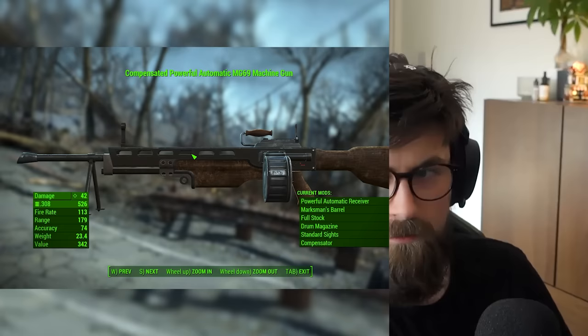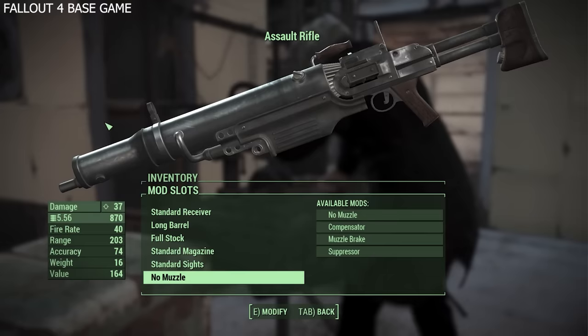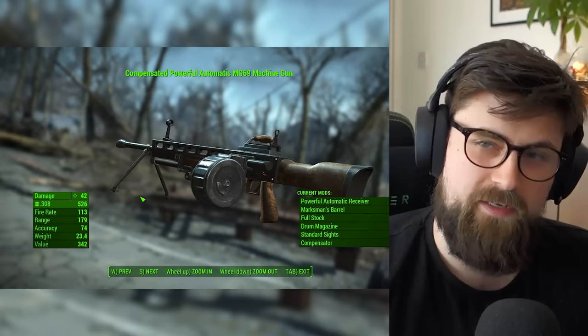Do you remember when we did the Fallout 4 base game? There was the assault rifle — a mishmash of Lewis gun and M249. This is an effort that someone has made to redesign the Fallout 4 assault rifle into something that makes better use of those parts and creates something a little less cursed.